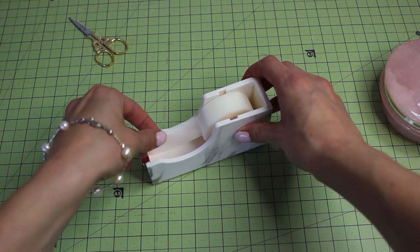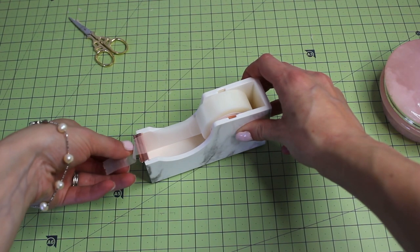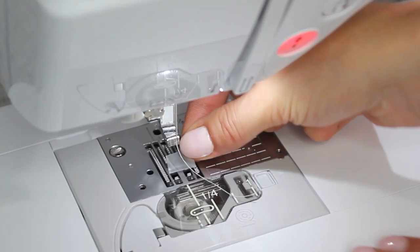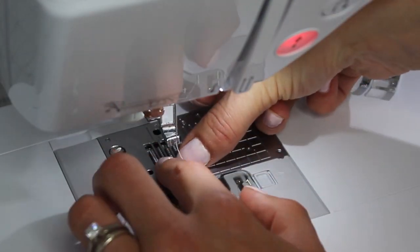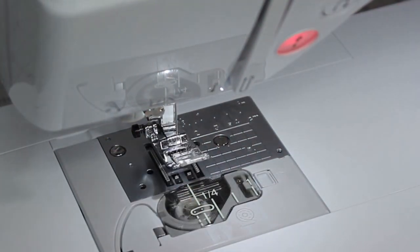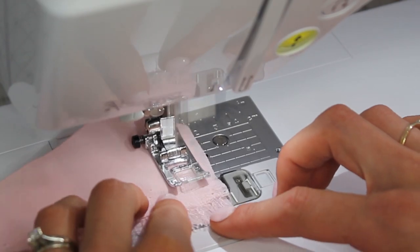If you don't have that kind of machine, you can get a piece of tape and cover the throat plate just over the hole — you don't want to touch any of the feed dogs because you need to be able to move the fabric through — and then when your needle goes through, it's only going through that one little hole through the tape.